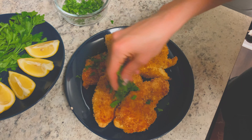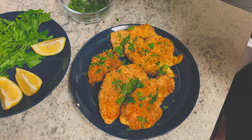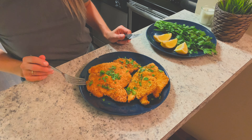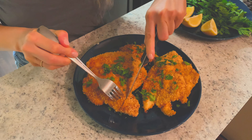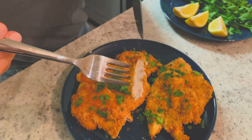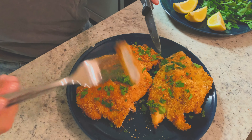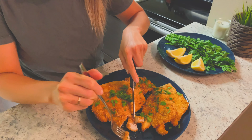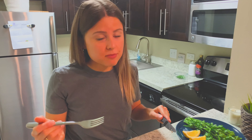I like to garnish my schnitzel with some fresh parsley and of course freshly squeezed lemon. Okay you guys, we finished our schnitzel — let's take a bite to see how it turned out. I'm so excited! Look at that: a perfect coating of breadcrumbs, really thin and tender chicken. It's really good — I should make this more often!